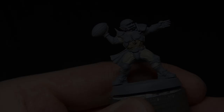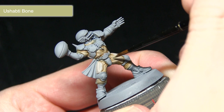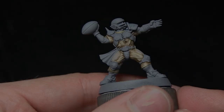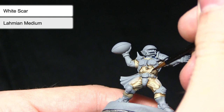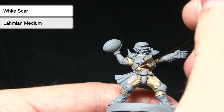Following the Seraphim Sepia wash, the next step is a highlight of Shabti Bone. I've mixed roughly two parts Shabti Bone to one part water, and I'm using this to pick out the raised sections of cloth — just very subtle highlights using a thin brush, dragging along those lines to enhance the detail, especially around edges and folds. The final step in painting the fabric is a very fine highlight of White Scar mixed with one part Lahmian Medium to thin it down, so the extreme highlight isn't too stark. I'm focusing on the more pronounced folds, especially around the torso, applying very fine highlights to lighten the fabric slightly.